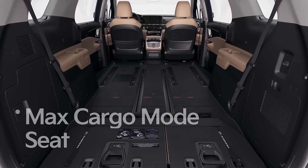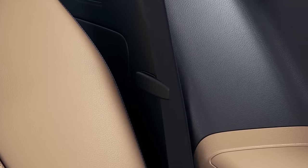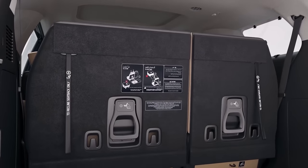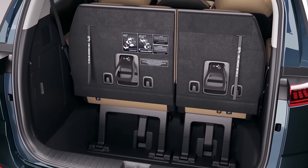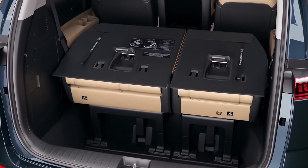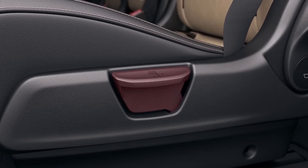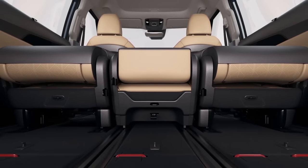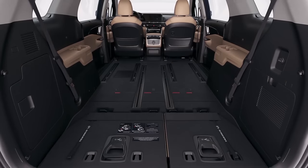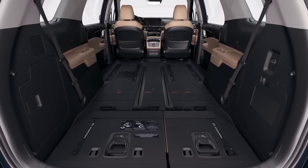Let's take a look at the max cargo mode seat that provides the most cargo space in its class. Before folding the third row seats, secure the seat belt and buckle with the fixed clip to prevent damage to the seat belt, and lower the headrest to the lowest possible position. If necessary, adjust the seat back to the upright position. Pull the levers on the back of the third row seats to release them. Now pull the seat backward while holding the levers and the seats will fold and fit snugly in the cargo space. The second row seats can be easily removed. Pull the back folding lever on the left side of the left seat cushion, fold the seat back, and pull the detached lever on the back rear side of the seat cushion or pull the center seat strap. Now the cargo area can fit 1,220 mm wide by 2,440 mm long plywood and hold 4,110 liters of cargo.